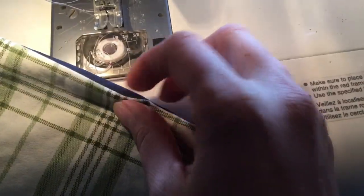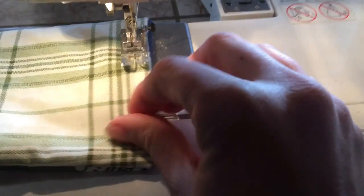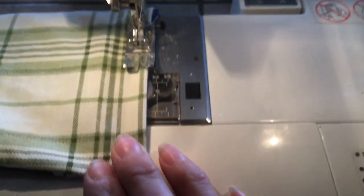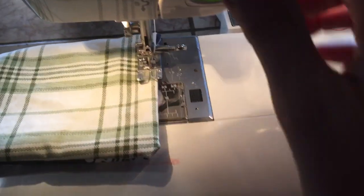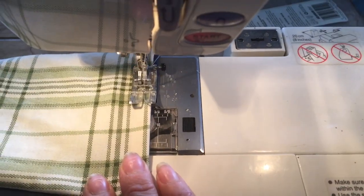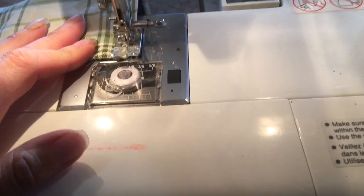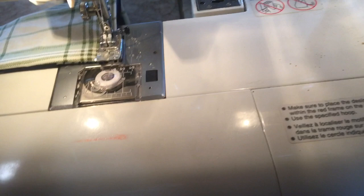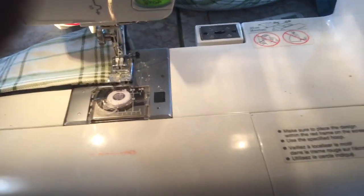Find your opening and start sewing right at the edge of the opening. This time you can get a little bit closer to the edge — about a quarter inch, an eighth inch, or in between for your seam allowance. Put the needle down, do a knot to start or go back and forth. When you get to the corner, do another knot, then needle down, presser foot up, and turn. This is where you're going to fold it up for your pleats.